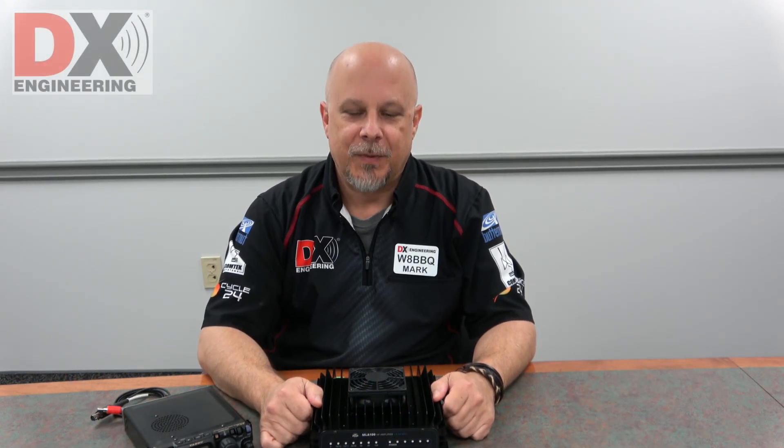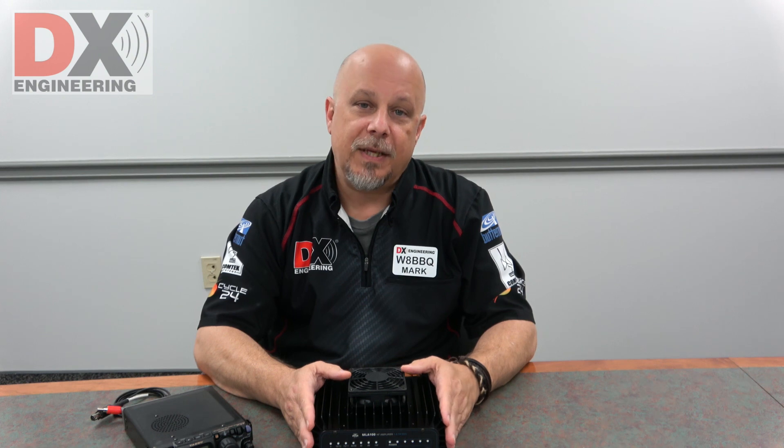Hi, this is Mark from DX Engineering, W8BBQ. I'm here today to talk about the RM Italy amplifier, the MLA100.